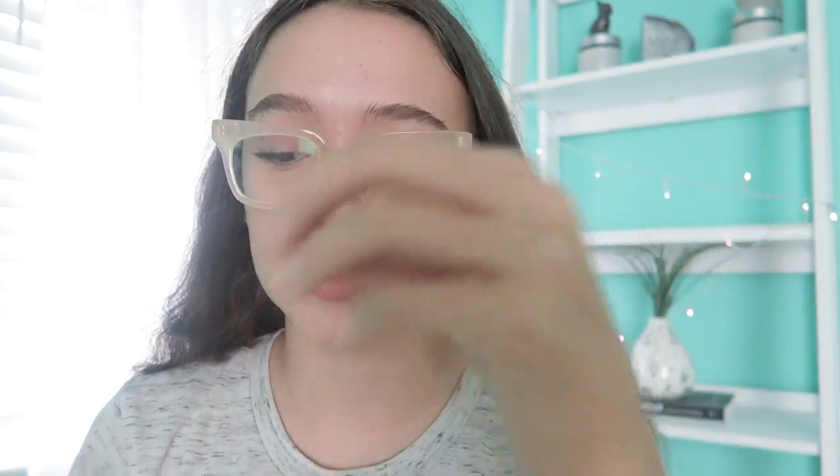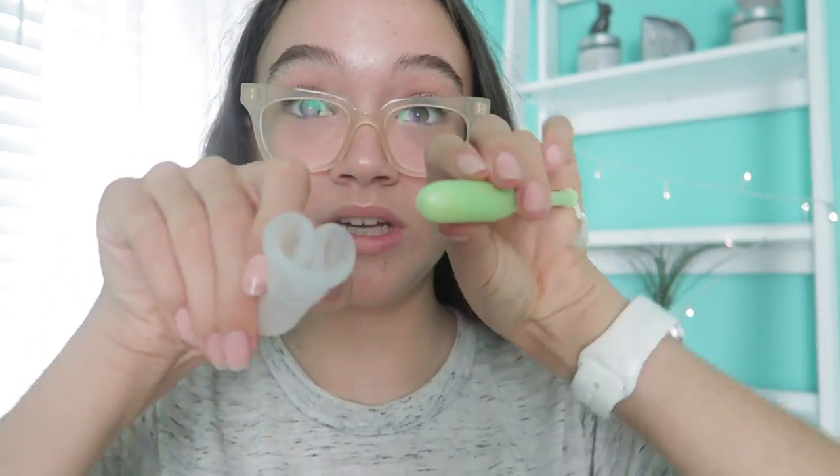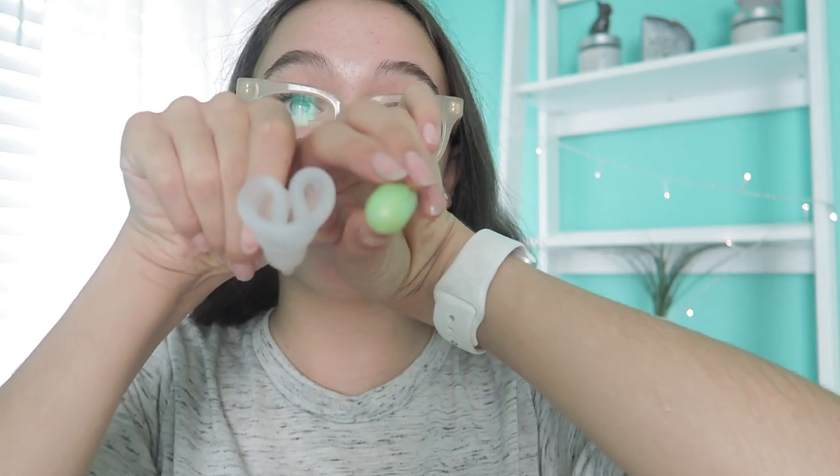I tried the Diva Cup for about three or four minutes, and I started thinking about all the bad things that could happen — like what if I can't pull it out? Like it gets really far up, because there's no string, just this little tiny tab at the bottom. Let me compare the sizes: unfolded versus folded, it's almost like two tampons. So if it's hard for you to put in a tampon, I think it's going to be even harder to put this in, because it keeps unfolding.